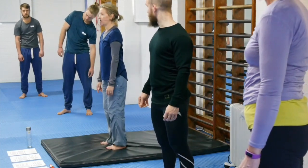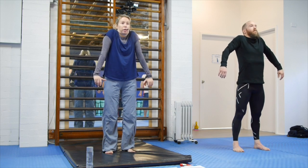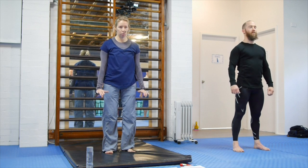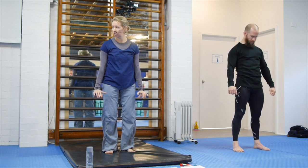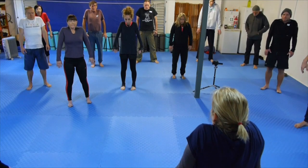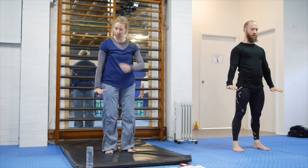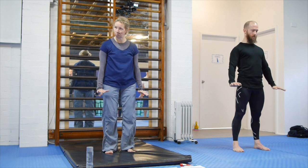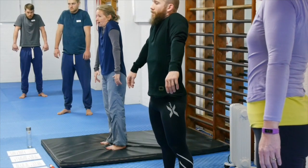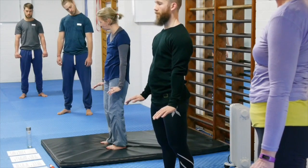Now we'll do both at the same time. Strongly shrug the shoulders up — really feel the contraction happening in the traps. And then the opposite — what are you using to pull the shoulders down and the shoulder blades? Try and get a strong contracting force happening. Some people find if they extend the wrist and imagine they're pushing down onto a table, that gives them better connection to the pecs and the lats to pull down. Really try and feel the contraction of the shortening muscles, and then they relax to allow you to pull the shoulders down.